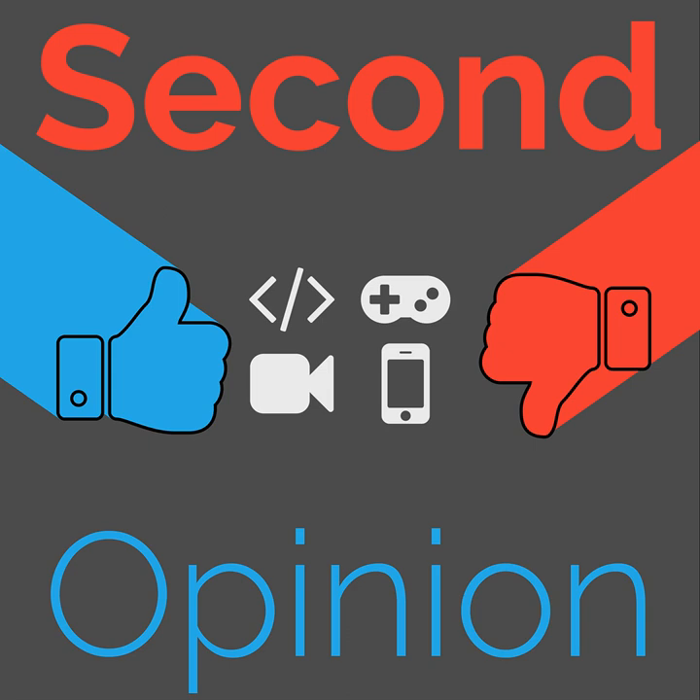Thanks for listening to this episode of Second Opinion. I've been your host Ian R. Buck — you can find me on Twitter as IanRBuck. This episode is released under a Creative Commons Attribution License, so feel free to use any or all of it as long as you link back to the original page at thenexus.tv/so88. If you have panniers you really like and want to discuss them, go to our subreddit at reddit.com/r/thenexustv. Come back next week to hear about the cargo rack I use for the front of my bike, and if you're able to support us financially, you can join us on Patreon at patreon.com/thenexustv. Until next time, have a good one.